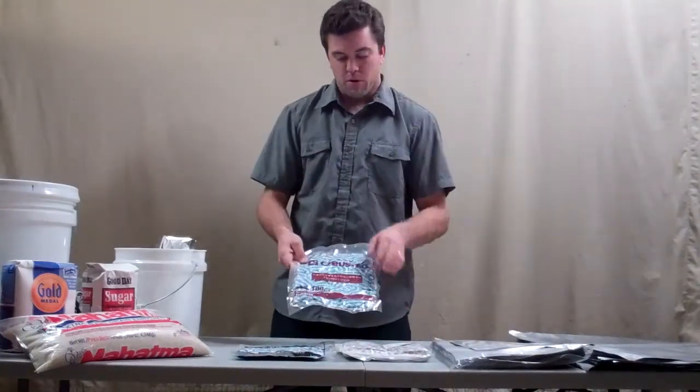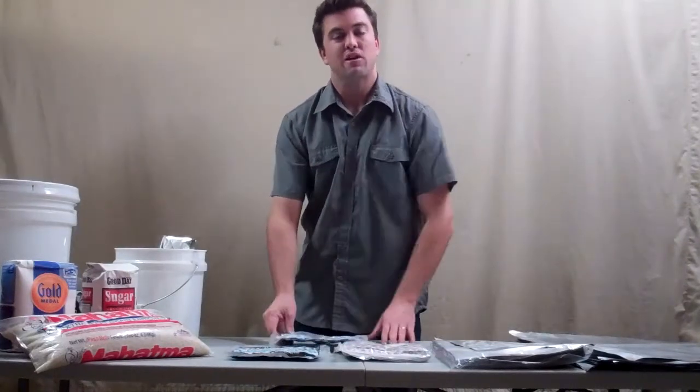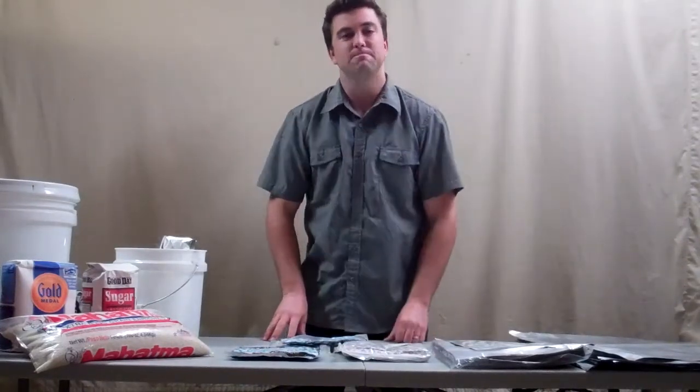You can find the 100cc, 300cc, and 2000cc oxygen absorbers at KeepFreshBags.com. Thank you.